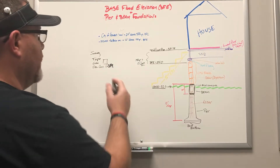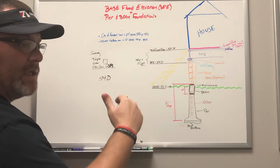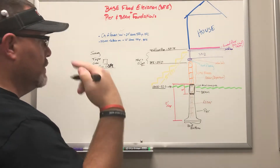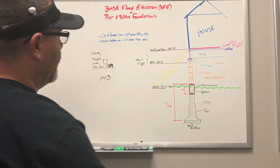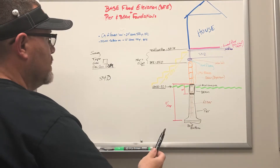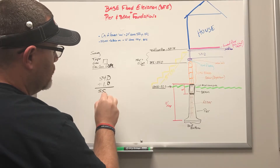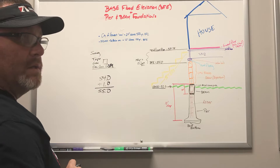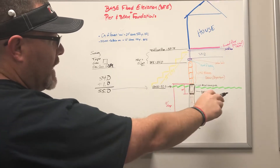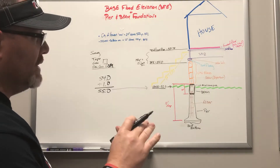Say the BFE comes back on your elevation certificate and it says 54. Think of it like sea level — 54 feet above sea level. That's not 100% technically correct but it's a simple way to make sense of this. So we're at 54 and say your grade, your grass, is at 52 feet. If the BFE is 54 and you have to be 12 inches — one foot — above it, your minimum required height is 55 feet. But if your house at grade, at the grass line, is at 52, that's three feet above your required number. My number one tip: miss high, miss high, miss high.